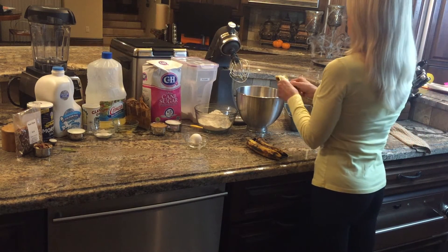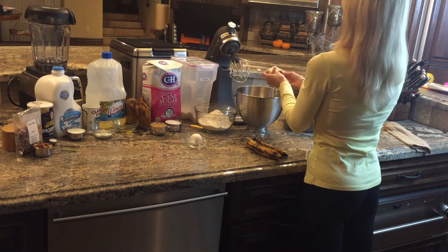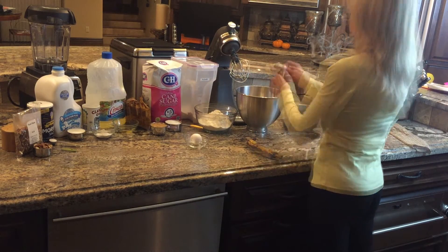Peel your bananas and drop them into your mixer or blender. You can also mix the batter using a regular bowl and whisk, mashing the bananas with the whisk.